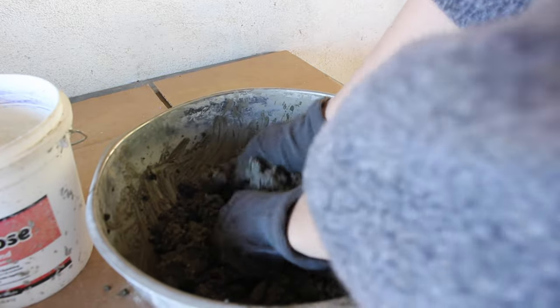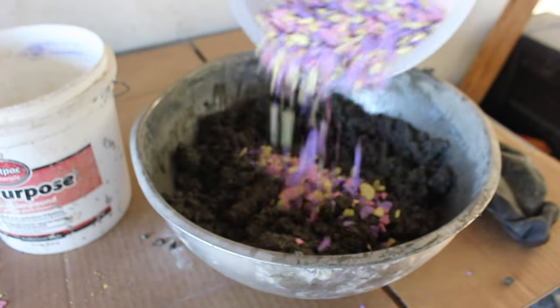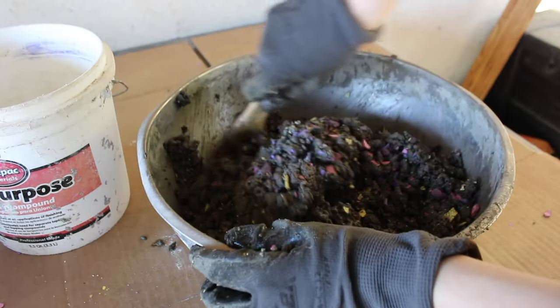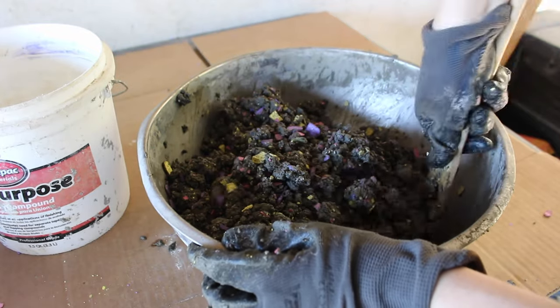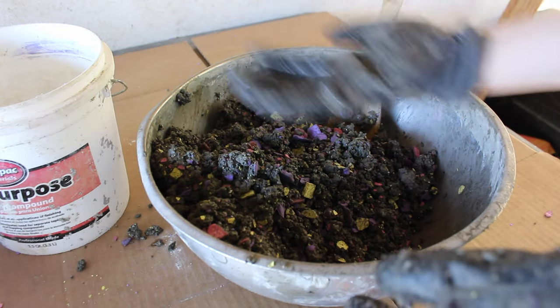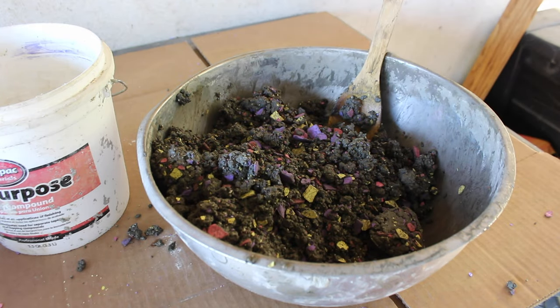Once you have the recipe all mixed together and well combined, it's time to add the fun little chunks of color. Once that's really well mixed, you'll want to do a consistency test. The way I test is I make a ball in my hands, compact it together, and then gently toss it up in the air and let it land in my hand. If it stays together in a ball, it's good and has the right amount of moisture. If it crumbles, it's not wet enough. If it splats, it's too wet. That's how I gauge the consistency I like to use with the papercrete.